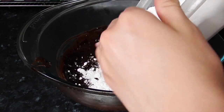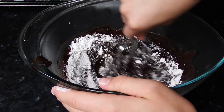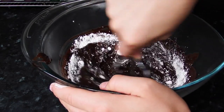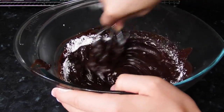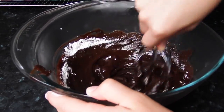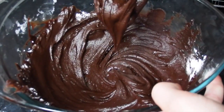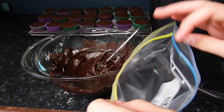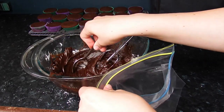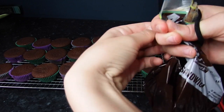Once everything is cooled down, take your ganache out and add icing sugar a little bit at a time — I probably did half a cup total. Stir it with a whisk; I didn't have a metal one so I just used a beater I found in my drawer. I whipped it up, put it into a ziplock bag, closed it, tied it with an elastic band, and cut off the corner.